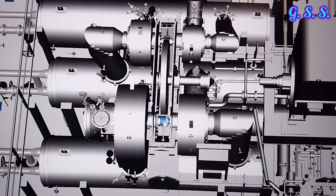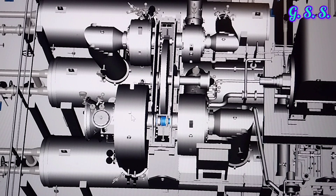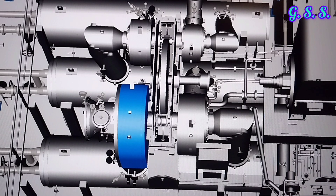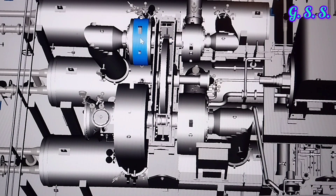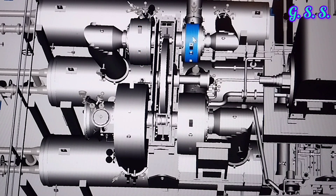If the final discharge pressure of the compressor is about 12 bar, then in the first stage air is compressed from ambient pressure to about 2 bar. In the second stage from 2 bar to about 5 bar. In the third stage from 5 bar to about 8 bar. And in the fourth stage from 8 bar to 12 bar.